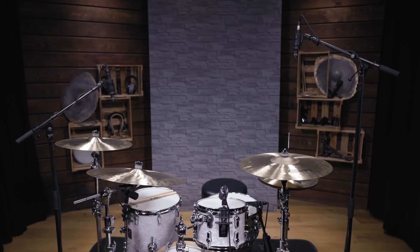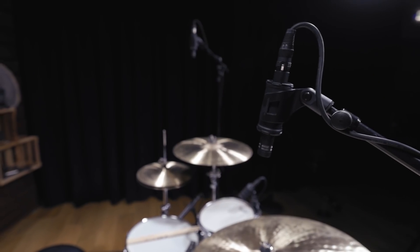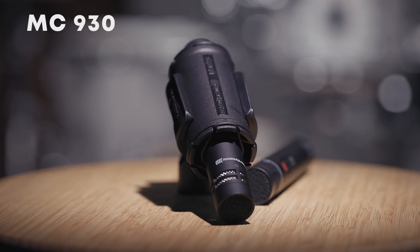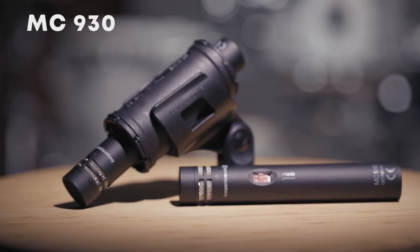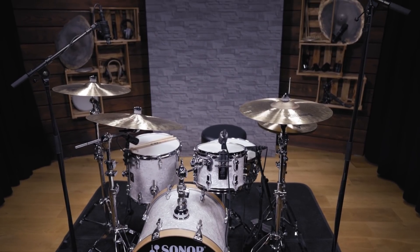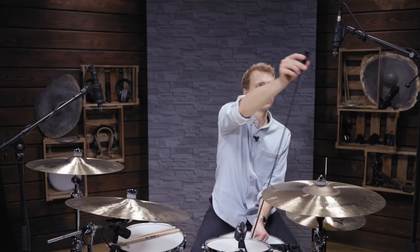Now that we have the close mics for all drums in place, let's talk about the overheads. These microphones placed above the drum set basically capture the whole drum kit. Whether you want them to support the cymbals or use them as the basis for your whole drum mix, you'll need microphones that are capable of capturing a wide frequency range, especially featuring high frequencies. Condenser microphones like the MC930 work great for this. The cardioid polar pattern of these microphones allows you to get a very focused signal without too much crosstalk from everything happening around the drum kit. The most used overhead micing position is the spaced pair — the two microphones are placed above the drum kit with an equal distance from the snare drum in order to provide phase coherency. An easy way to match the distance of both mics is by using a microphone cable. Check out the sound of these two microphones.